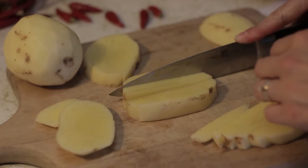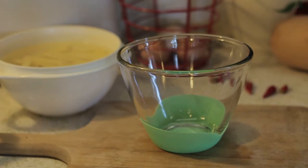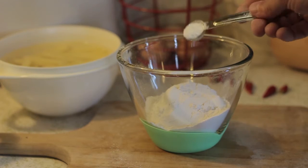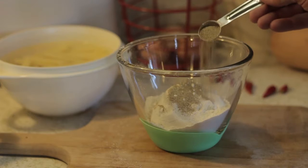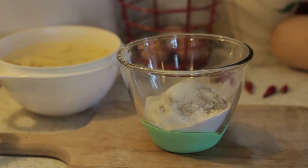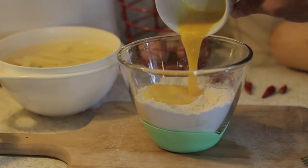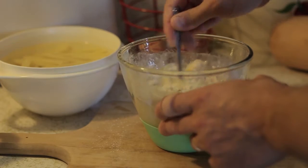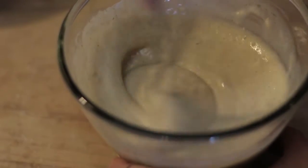First, take a couple of potatoes and slice those into french fries. You want to soak those for about 30 minutes. While that's soaking, go ahead and add a cup of flour, a teaspoon of baking powder, a teaspoon of ground pepper, a teaspoon of salt, and mix that together. Now add one egg that's been beaten, a cup of milk, and mix that together. You want it to turn into a nice creamy consistency — this is going to be your batter.